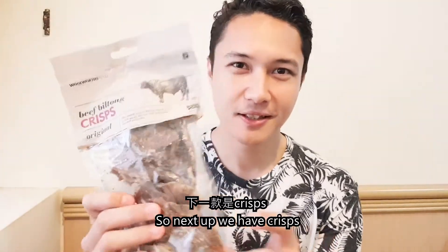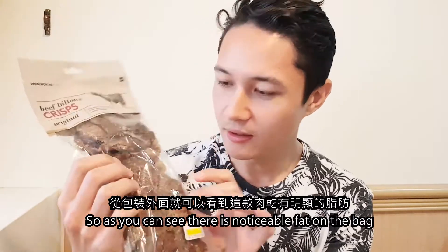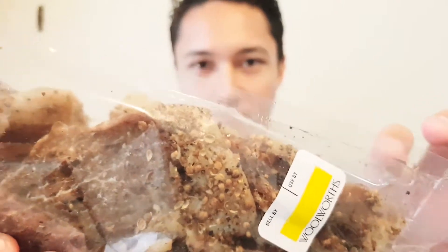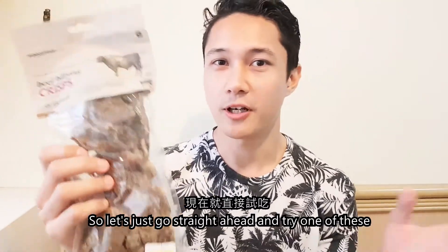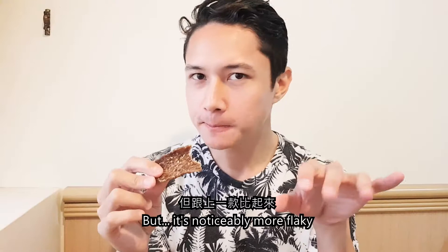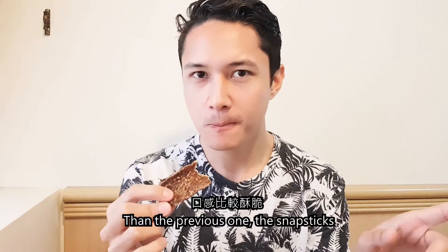Next up we have Crisps. As you can see, there is noticeable fat on the bag. Let's just go straight ahead and try one of these. Here's an actual piece — as you can see, there's noticeable fat on the top. Oh yeah, that's really good. But it is noticeably more flaky than the previous one, the Snap Sticks.